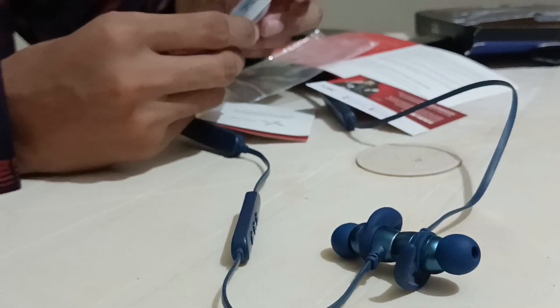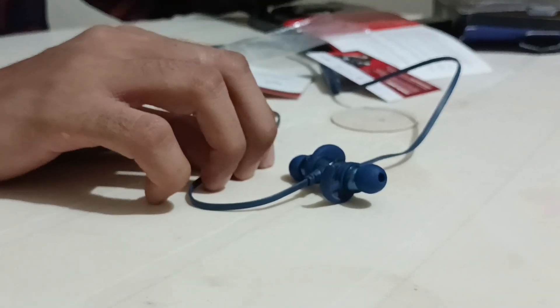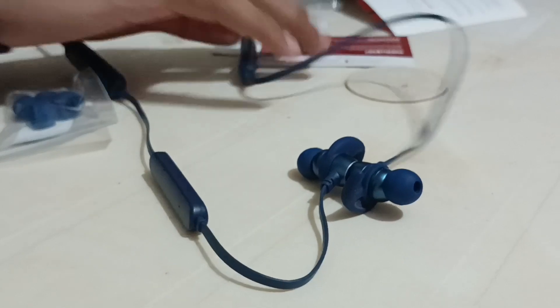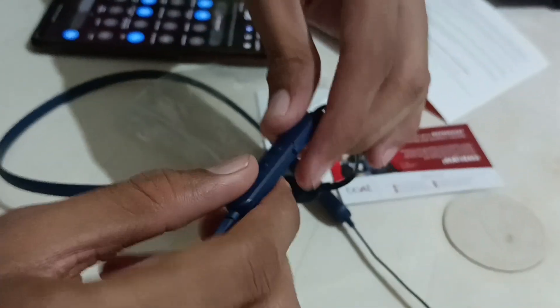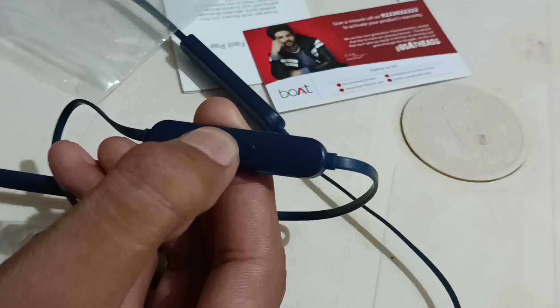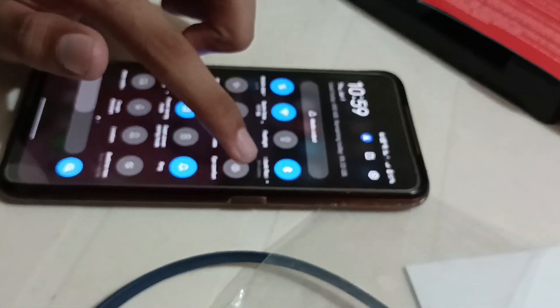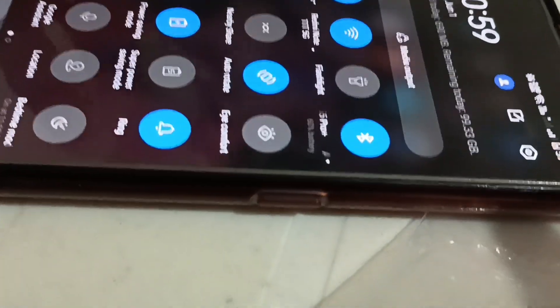It also provides extra ear tips for backup. Now let's talk about connectivity. The ROCKES 255 Pro Plus utilizes Bluetooth V5, providing a stable and seamless wireless connection with your device — say goodbye to tangled wires. Here I am trying to connect it live with my device. You can press the middle button for up to 3 seconds and then enable Bluetooth on your mobile device. As you can see, the device is connected here — the device name shows ROCKES 255 Pro Plus.